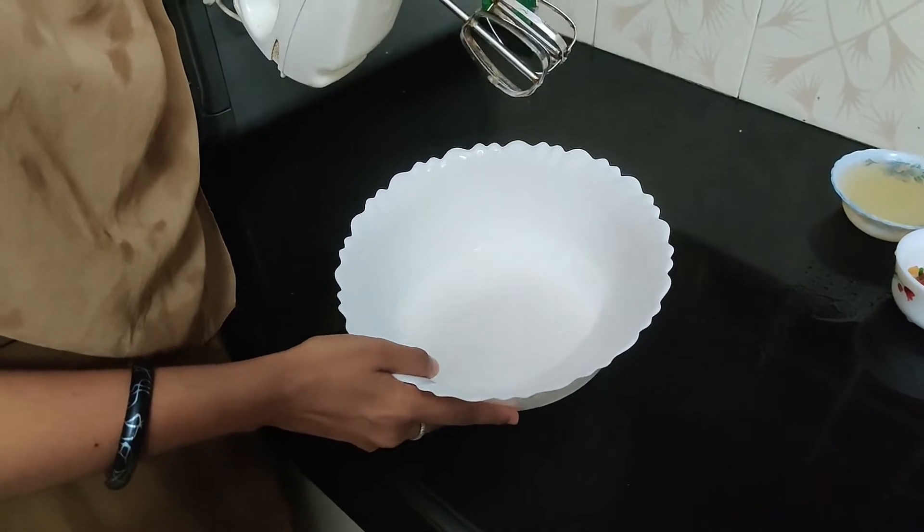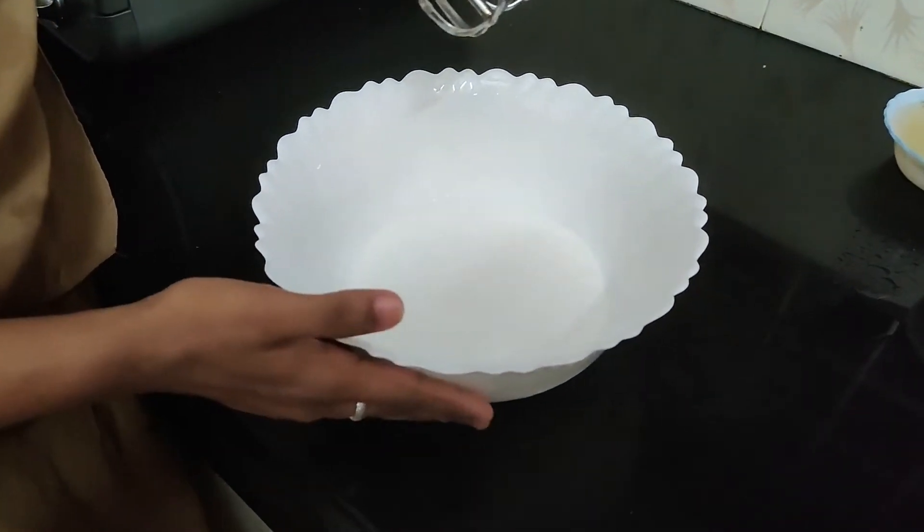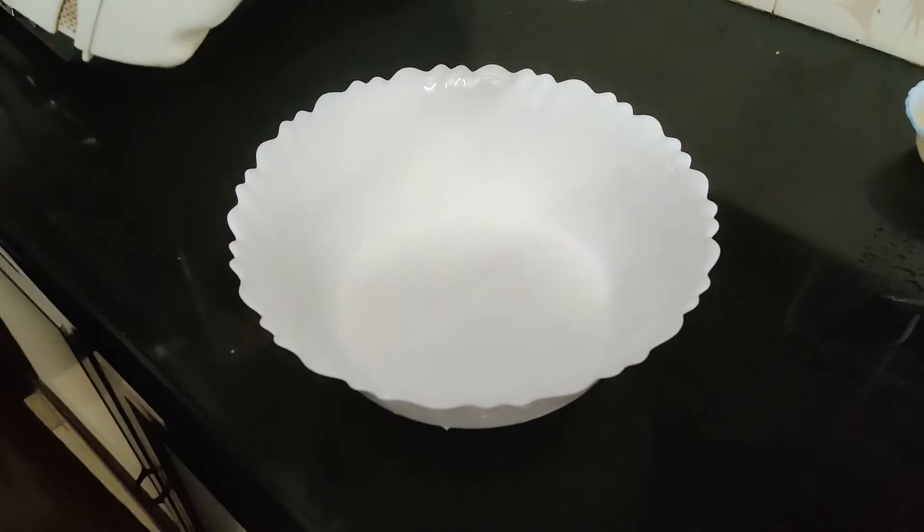It will be frozen just enough to melt — it takes about 2 minutes to melt.